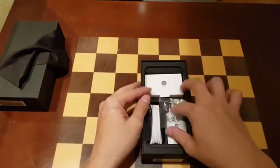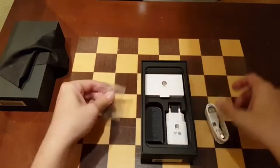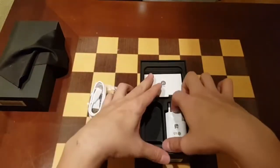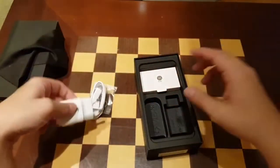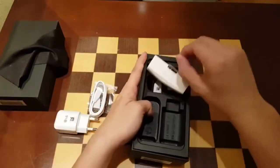In the box you'll find a SIM ejector tool, a USB-C cable, and a fast charging plug — this is the Korean and European version.